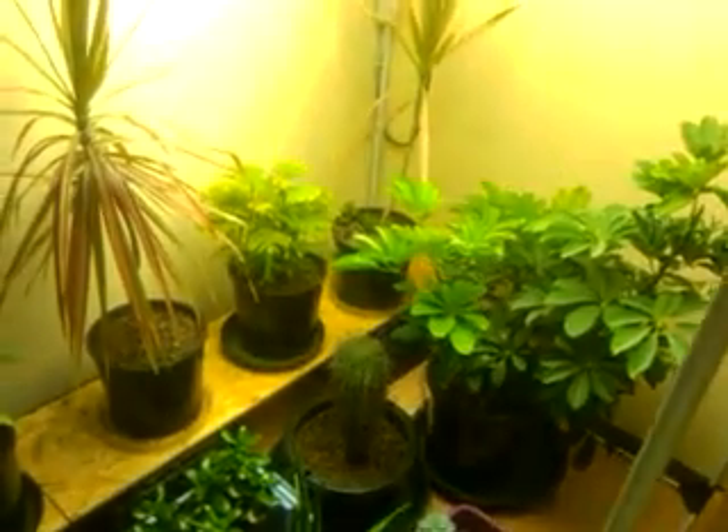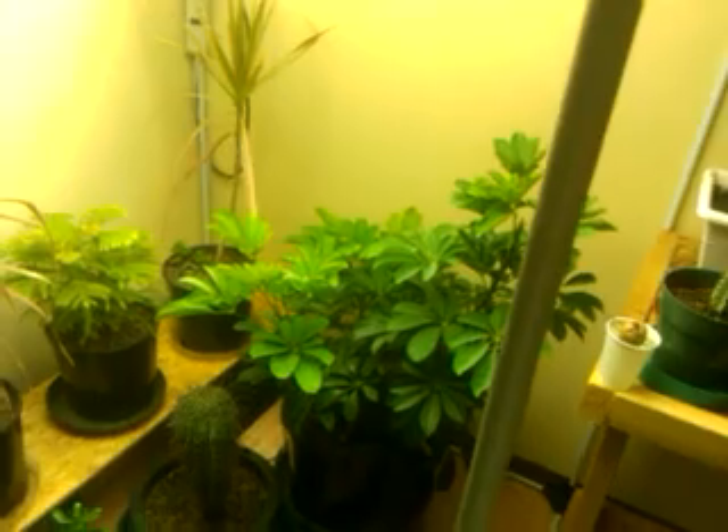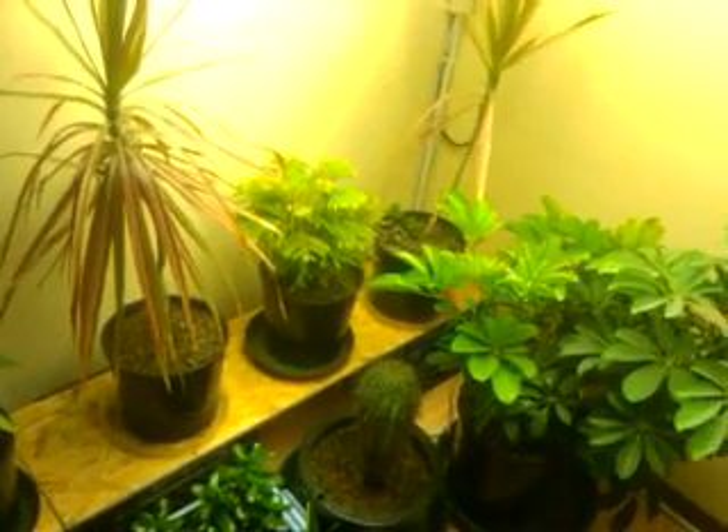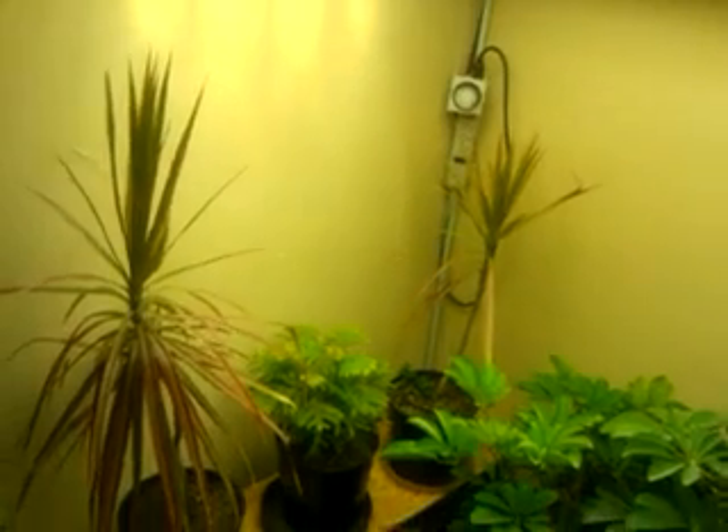I'm getting back into my plants with a simple timer over there. It runs just over 18 hours. Based on what I've read, you want to keep plants in a vegetative state going 18 to 24 hours. I don't need to use all the electricity that 24 hours would require, so I go just a little bit over 18 — maybe 15 minutes or so. That's not going to hurt the plants.